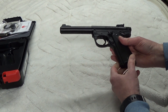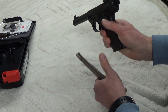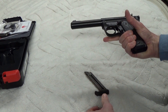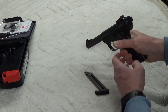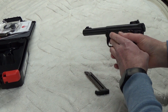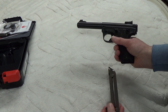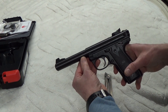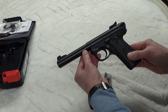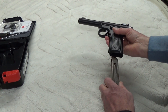I wanted to just do a quick unboxing and show you guys this gun. This is going to be the next thing I review on my channel — I'm going to go over its features in more detail, show you how to disassemble it and put it back together, and hopefully if it doesn't snow too much, I'll get out to the range in a couple days and maybe film some of that too. So stay tuned for more, thank you for watching.